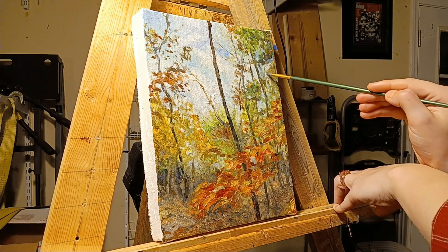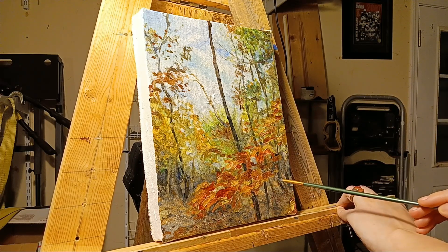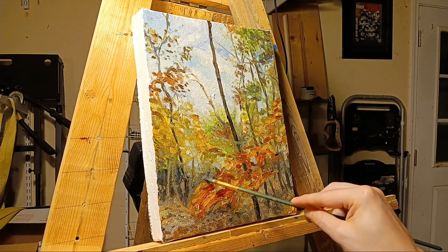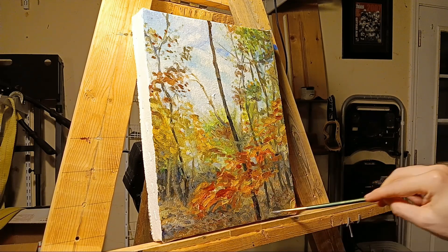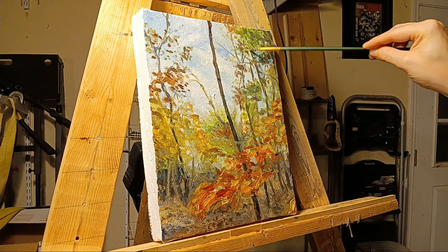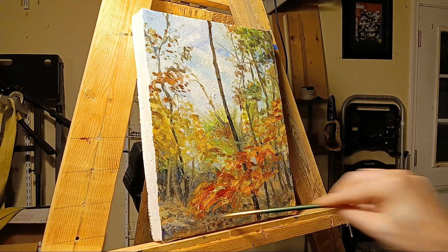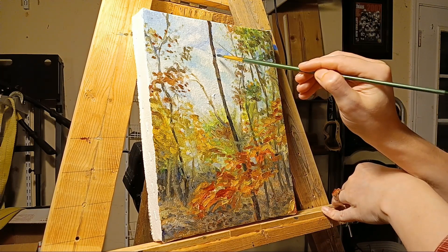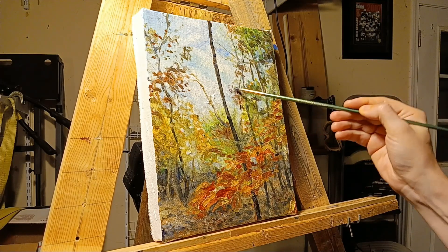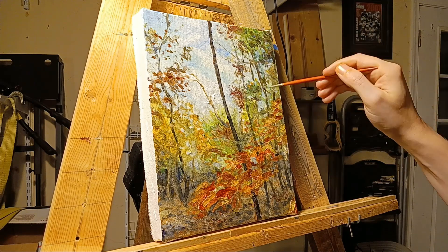All I'm saying is that this is something I've discovered for myself, and it seems to work very well. I like it and it makes the whole process very pleasant. It allows me to stay excited throughout the painting. As I'm painting, instead of getting too uptight and too preoccupied with the nitty-gritty, instead of getting all stressed out, it allows me to enjoy what I'm doing from beginning to finish.